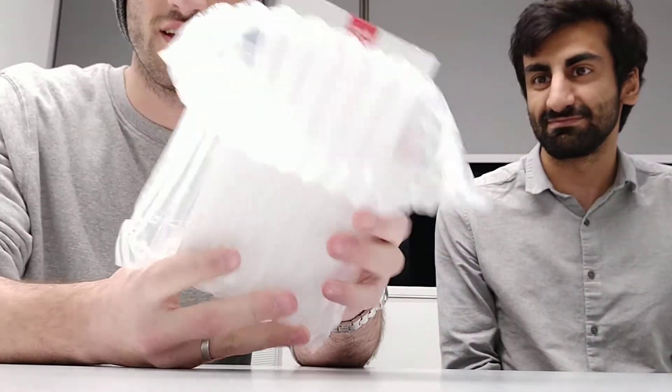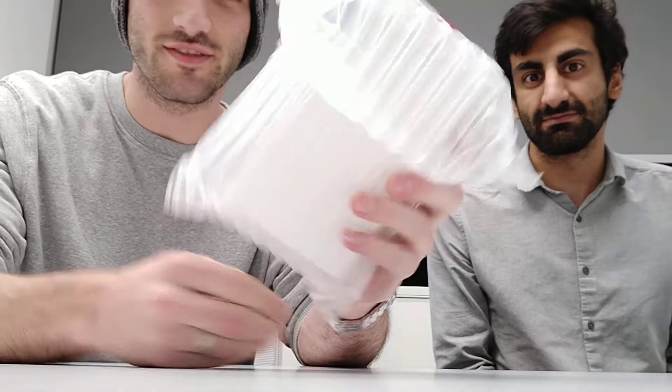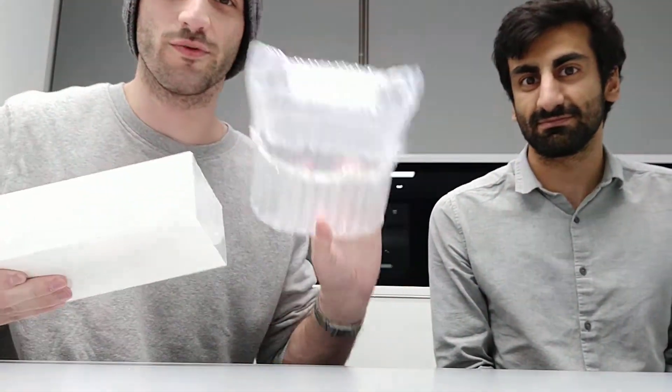Hey guys, this is Ravi, this is Avidul, and other people outside. We got the OnePlus 5T. So this is the unboxing of the OnePlus 5T. This is his device, so he's super excited to get it.